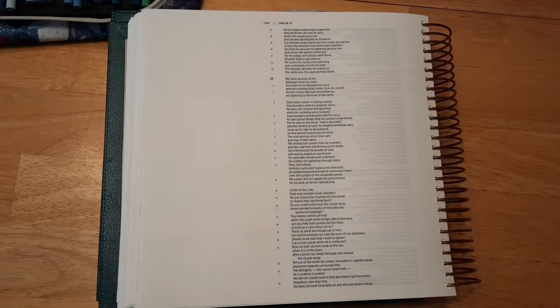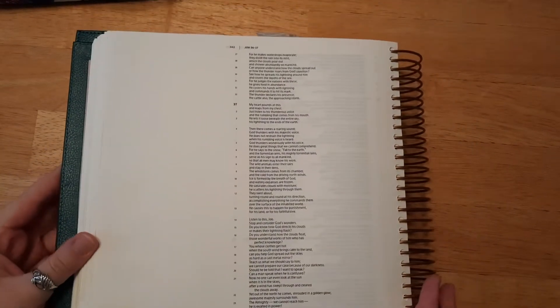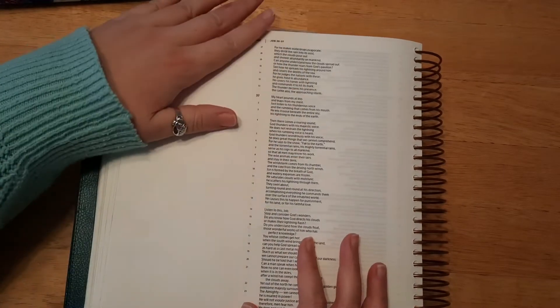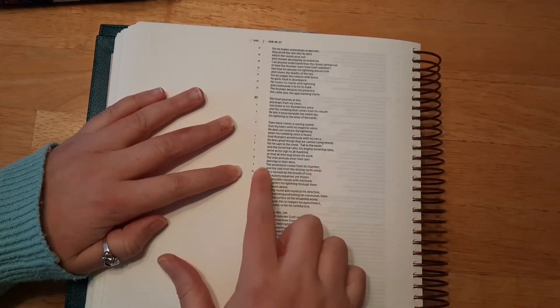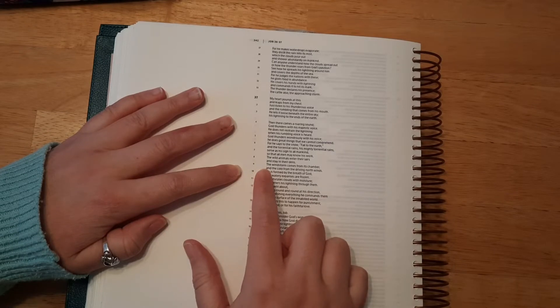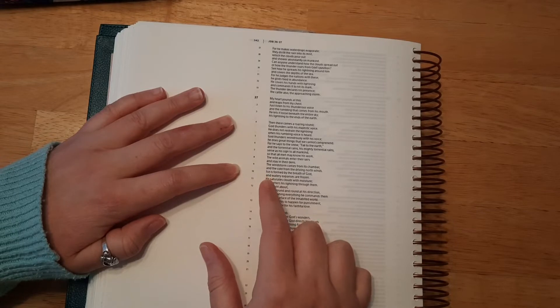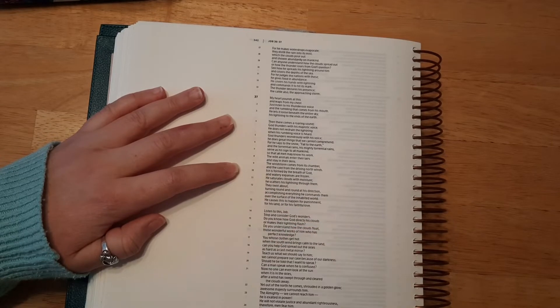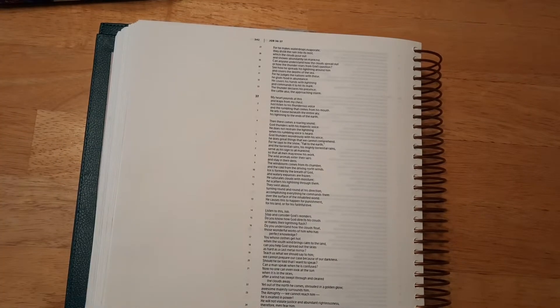Okay, so I'm going to move my camera back a little because it's a little far away from me. So the verses we're going to be using are in Job 37 verses 9 and 10, and it says, the windstorm comes from its chamber and the cold from the driving north winds. Ice is formed by the breath of God and watery expanses are frozen.